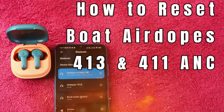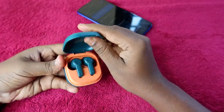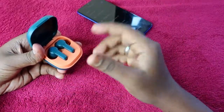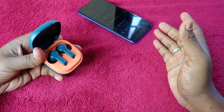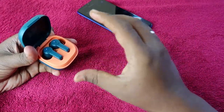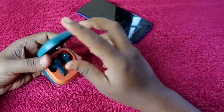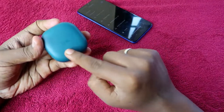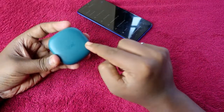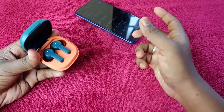This earbud is the 413 ANC Bluetooth earbud, but the 413 ANC and 411 ANC are actually the same device. Boat launched the 413 ANC on the Amazon platform and the 411 ANC on the Flipkart platform — both come with different model numbers on different shopping platforms, but both devices are the same in terms of performance and design. The only design difference is that the 413 ANC has Boat name branding, while the 411 ANC has a Boat logo branding.